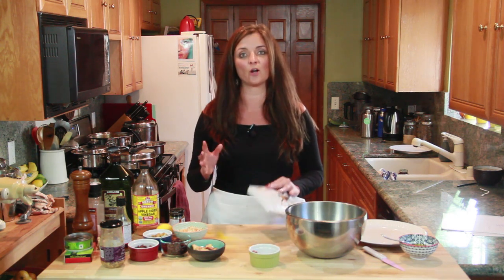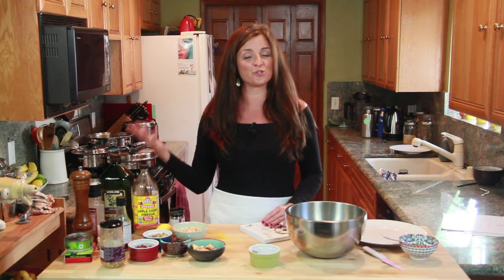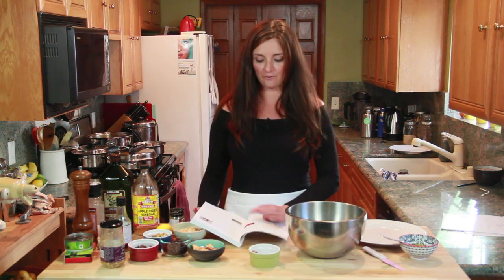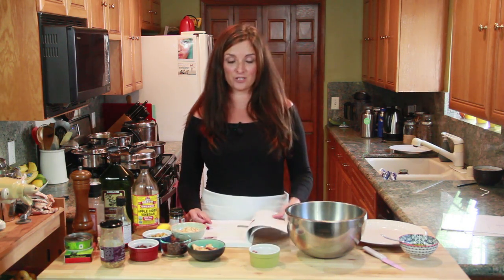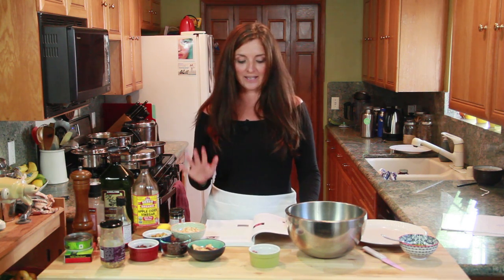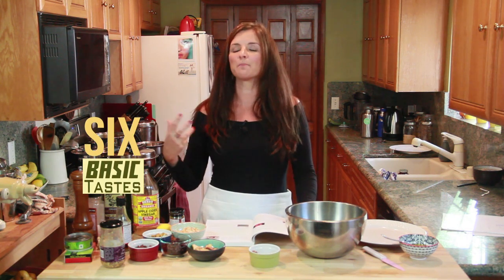Over time, as you learn the lessons — should you choose to join us in Camille's Kitchen — you can use recipes the way I do and the way other chefs do. You can use them for inspiration, but you don't have to be held hostage to them. In order to achieve that, I'm going to teach you how to integrate the six basic tastes. Think about basic tastes the way you think of primary colors.